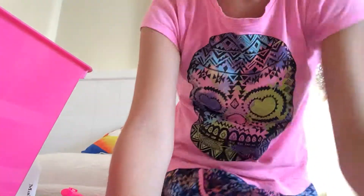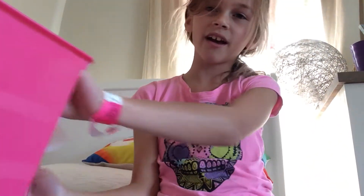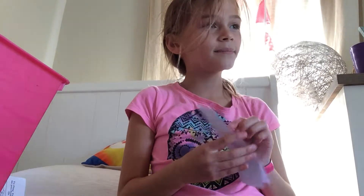Hey guys this is Faith here. Today we're going to be drawing or colouring in. So I have a big box here, there's heaps of stuff. And I got some more — there's heaps of paper you can colour in.